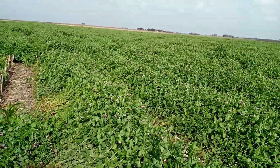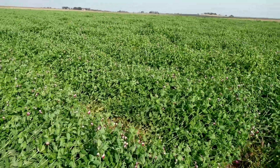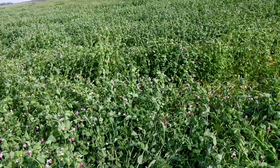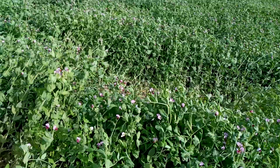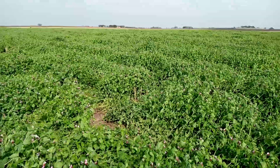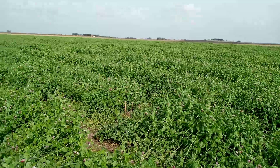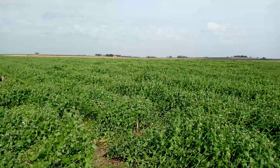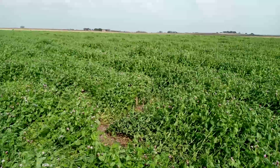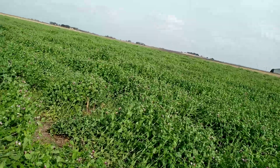The other part of cover crops we're looking at is how much nitrogen we're going to get from this crop, and we're going to prepare a nitrogen study here. Our typical nitrogen rate in Central Texas has been 150 to 160 pounds applied during the season as a split application. I'd like to see this crop give me some nitrogen, so we're going to do some analysis.